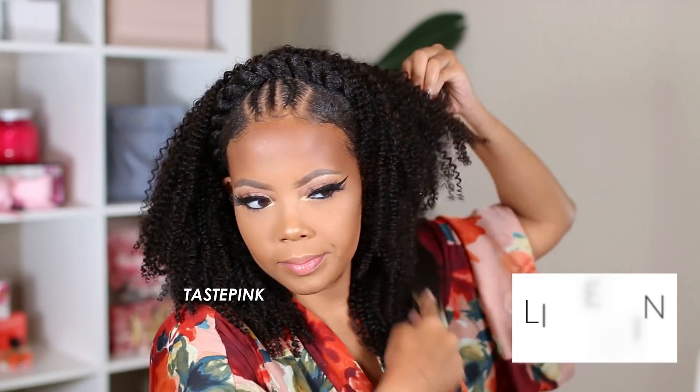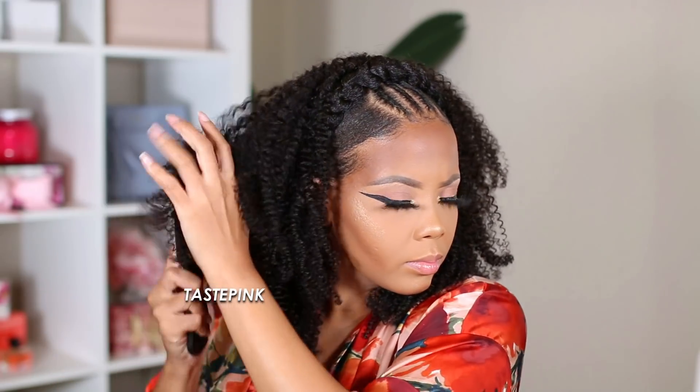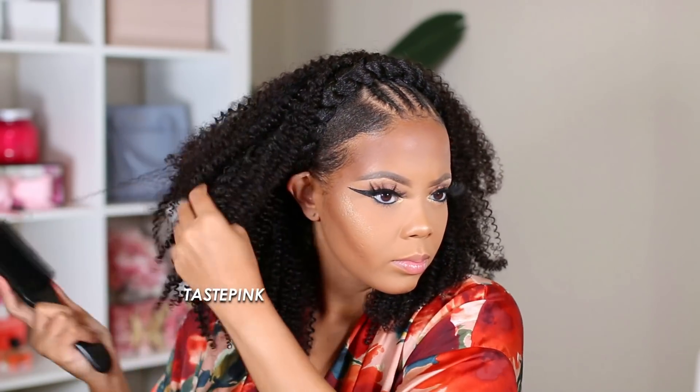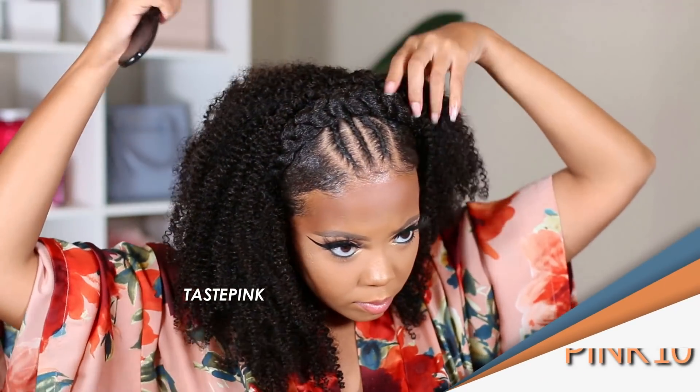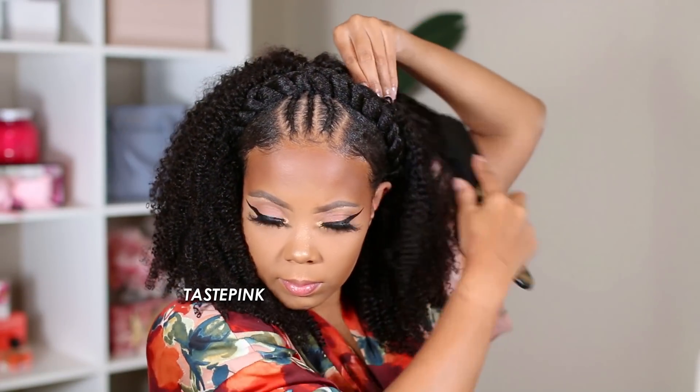One thing you can expect on this channel: we're going to be highlighting a lot of different Black women in this space. This is the Felicia Leatherwood brush — I have it linked in the description. I didn't want to use any product on these clip-ins because they don't need it; they're really full. This brush works perfectly on my natural hair, clip-in extensions, wigs, and curly textures — it detangles beautifully and volumizes the look.